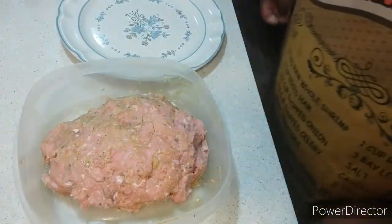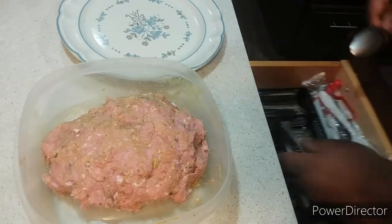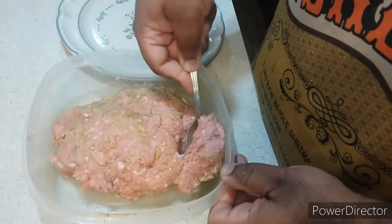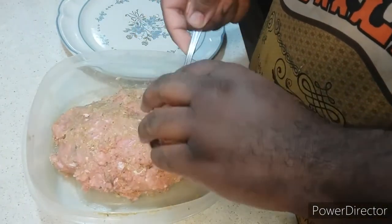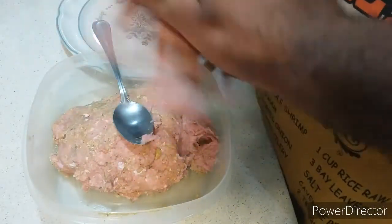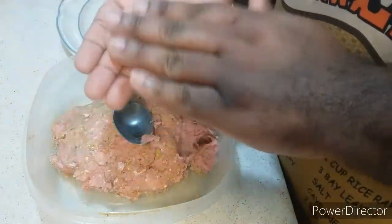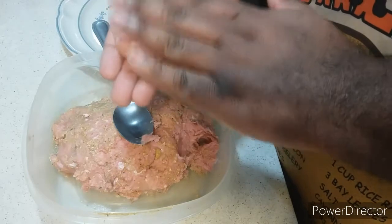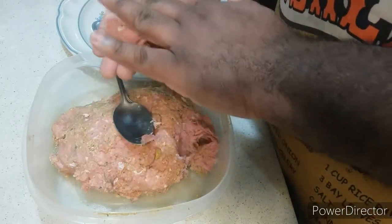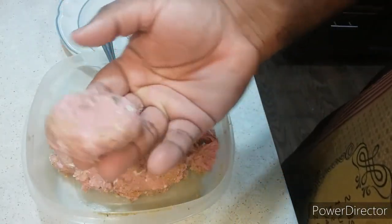Now I'm going to take my ground turkey. I'm going to use my spoon and scoop it out. We're going to shape these — shape it into like a golf ball shape. It's forming into like a slider. It should look like this, just like that.